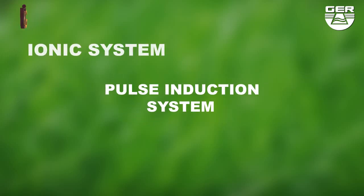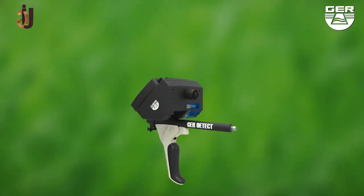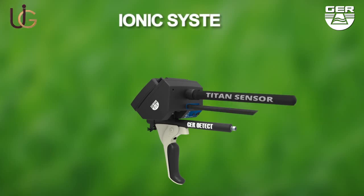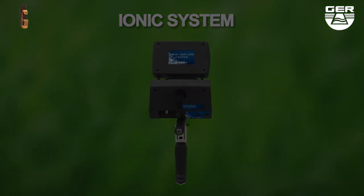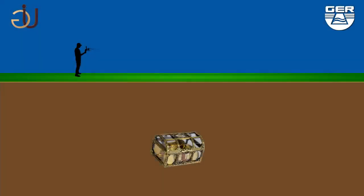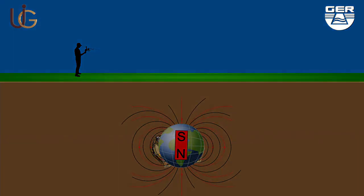The T10 GER 1000 has unique features — it is small, light, and easy to use. With the ionic surge system, gold and treasures start to send ionic radiations when long buried in soil, in line with north and south magnetic fields.